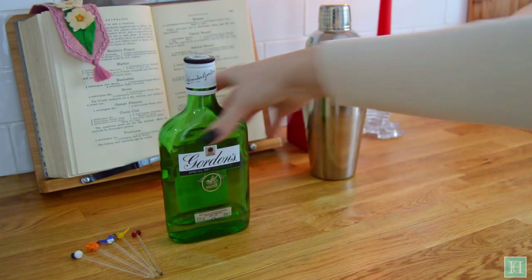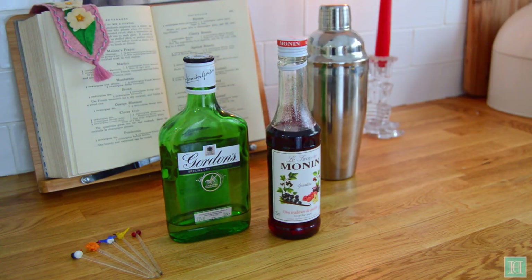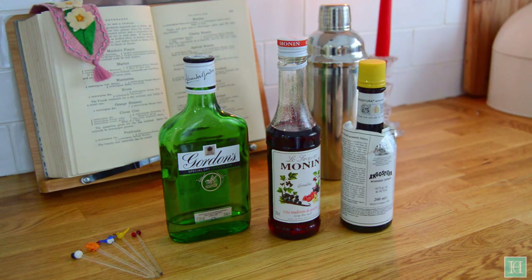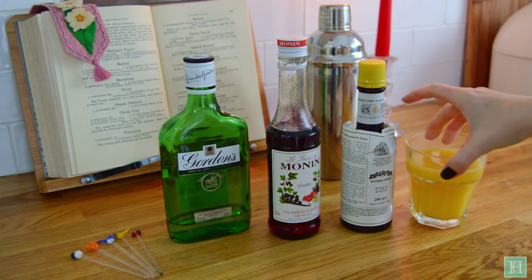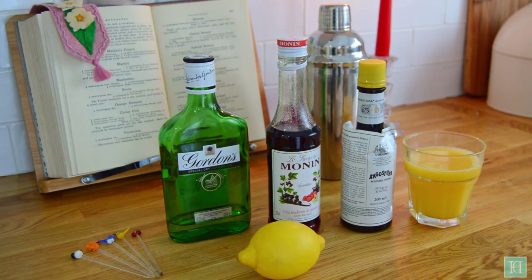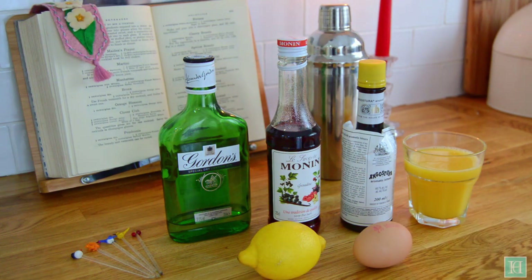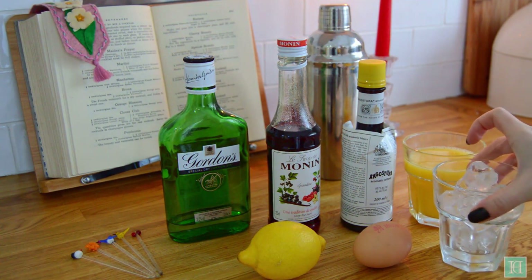Gin, either grenadine syrup or raspberry puree, Angostura bitters, orange juice, lemon juice, one egg and some ice.